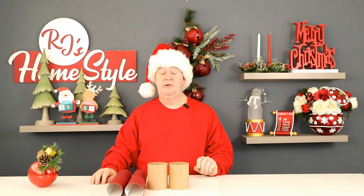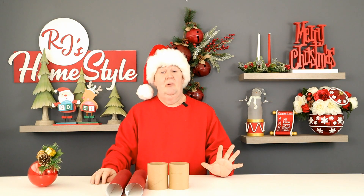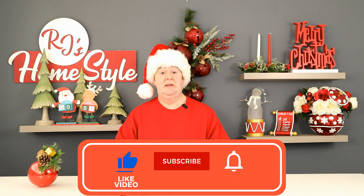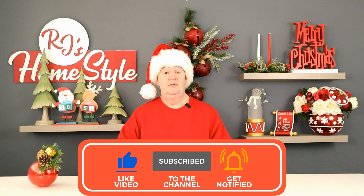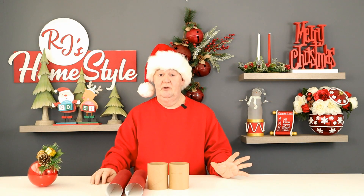Like most of you, I am in the middle of decorating my home for the holidays, and I recently found and purchased two ornaments from Walmart that I just had to have. When I got them home and went into my planning and styling, I needed to convert these in order for them to be used in a tabletop fashion. So here's what I came up with.